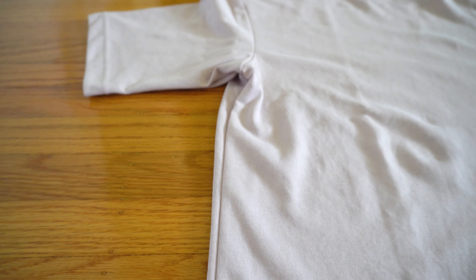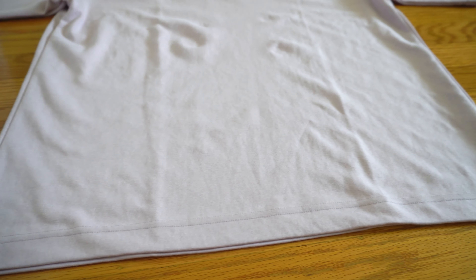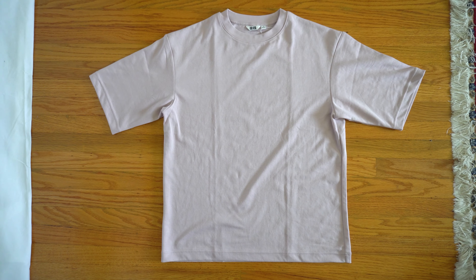The shirt also has attributes that help your body stay dry. If you're a sweaty person, the shirt wicks away moisture and dries fast, and also helps control odor. Because of this, the Arism tee will be great for hot summers or working out.